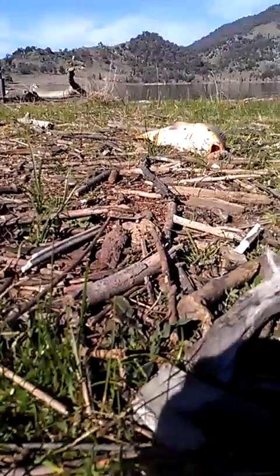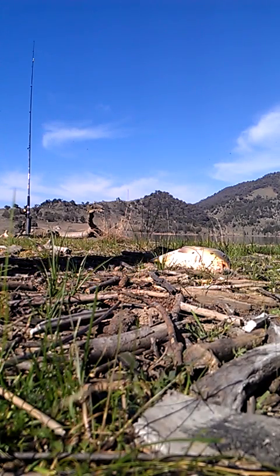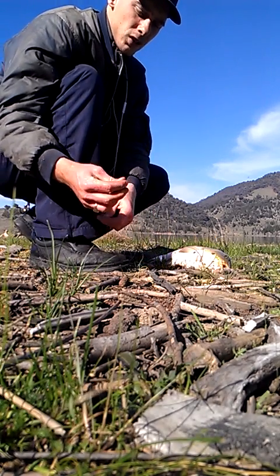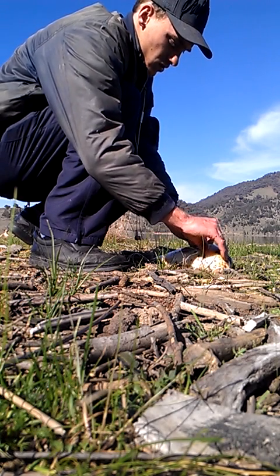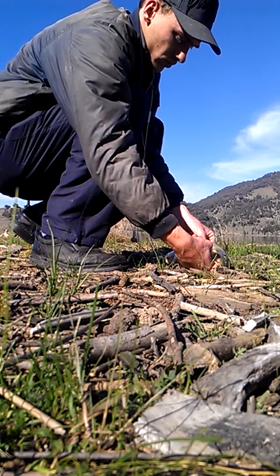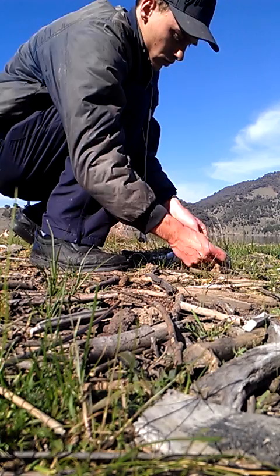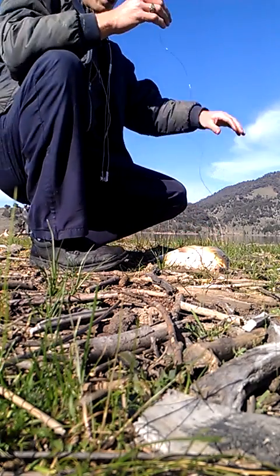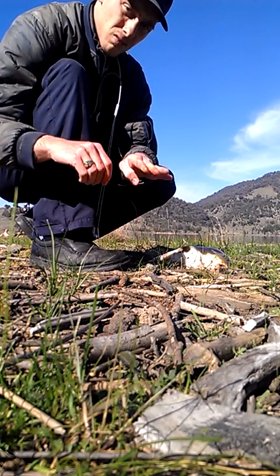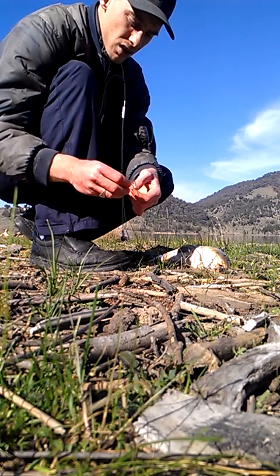I get the line right through its gills. So the line is through its gills. Make another loop. Grab the lines and connect them together, make a loop. Tie it so it's strong.